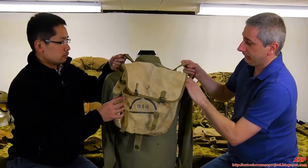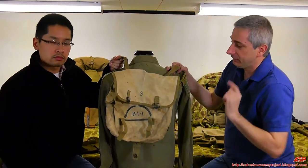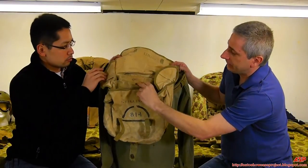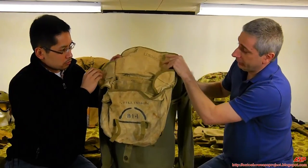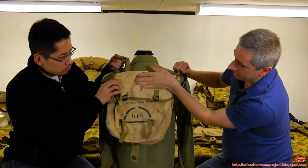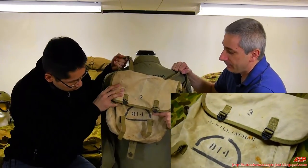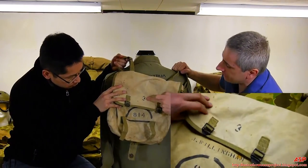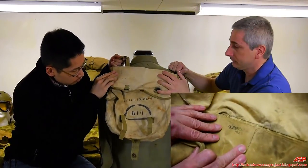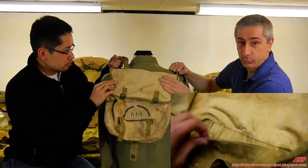This is the same bag — you can see how it's all beat out; it's obviously been there and done that. Same design, slightly different manufacturer — it's made by S. Frolich, contract date 1943. What's really cool about this one is it has the invasion markings and the man's name on it. He was in the Pioneer Battalion of the 4th Division, and he was a sergeant — his name was J.W. Willingham. You can see this has been there and back. This is a really cool piece.